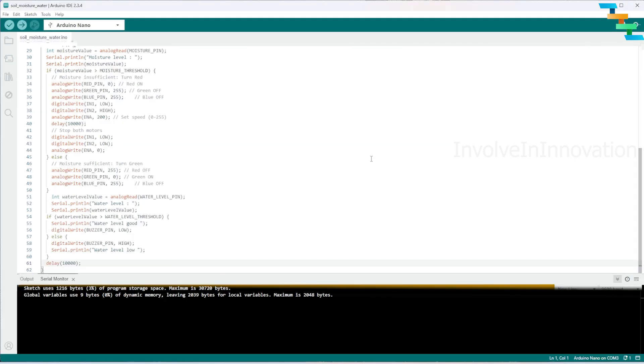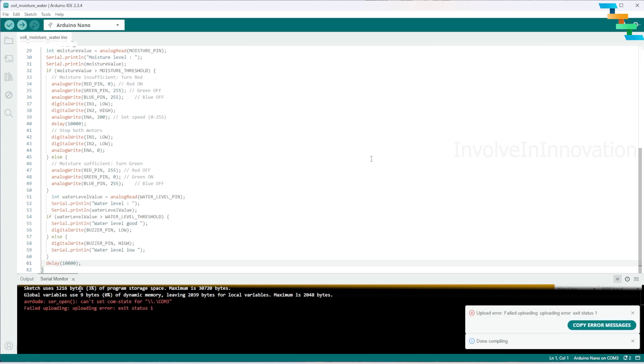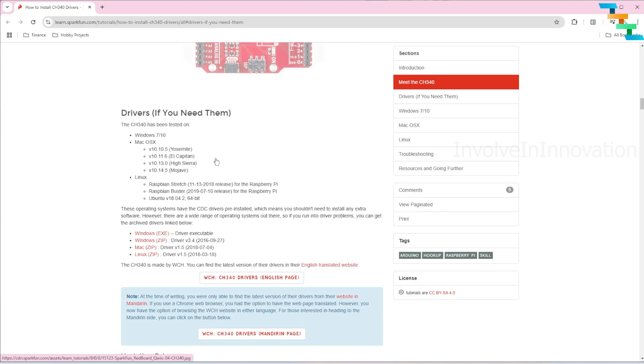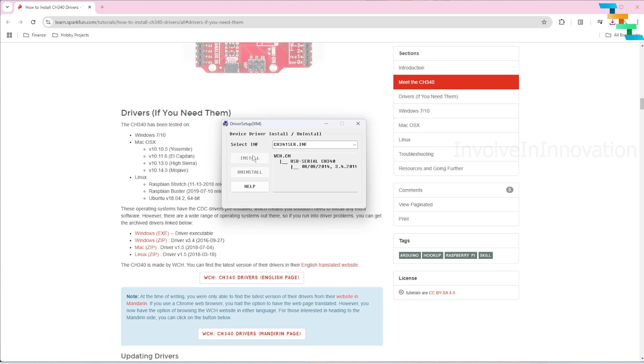Now we will build and upload the code to the Arduino Nano. If we face an issue, follow along; if not, skip to the demo section. If you get an avrdude ser_open: can't set COM state error while uploading from Arduino IDE to the Arduino Nano, first try installing the CH340 driver — the link is provided in the description. Select the file based on your operating system, install the device driver, and click the install button.